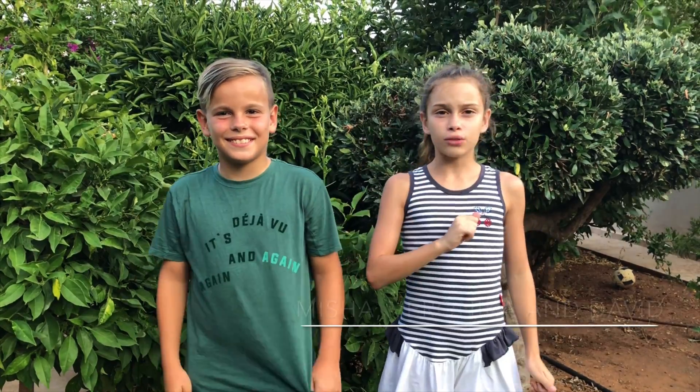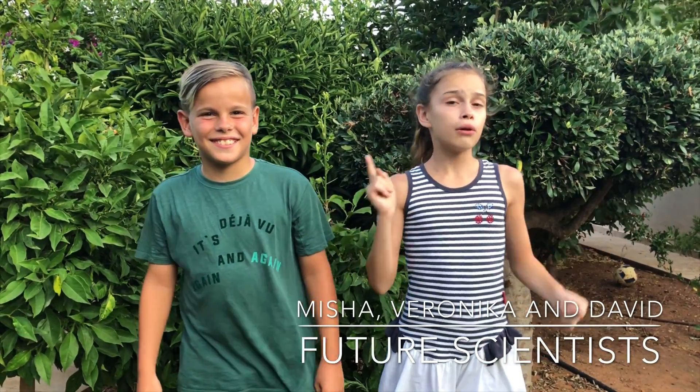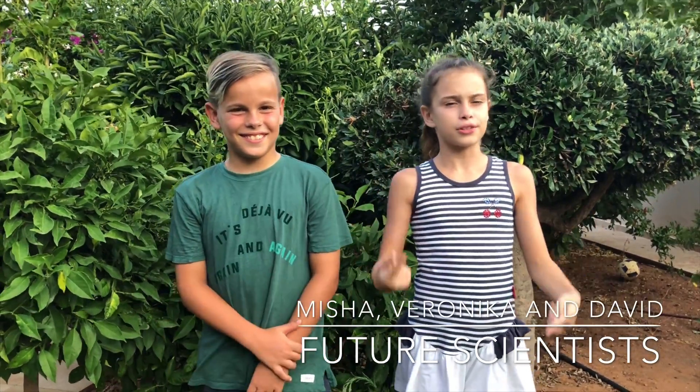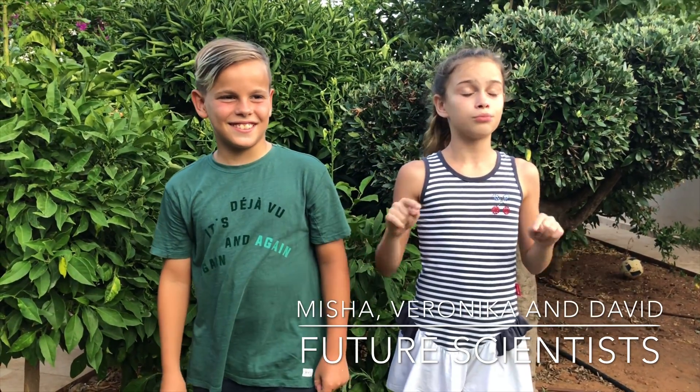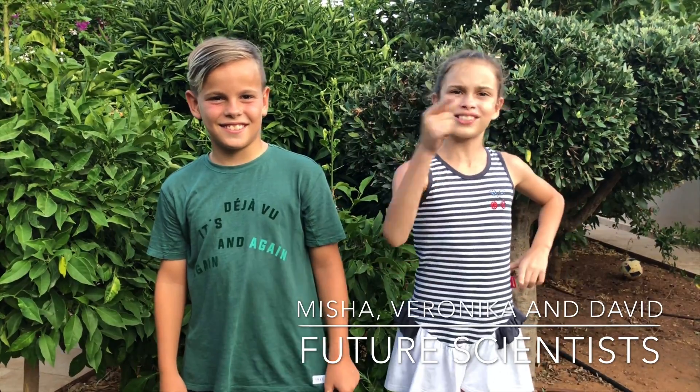Hi friends! Do you know how to peel a raw egg? Well, now I will show you - just stay with us! I'm Veronica and this is my brother Misha, and somewhere here is my little brother David. So let's start!